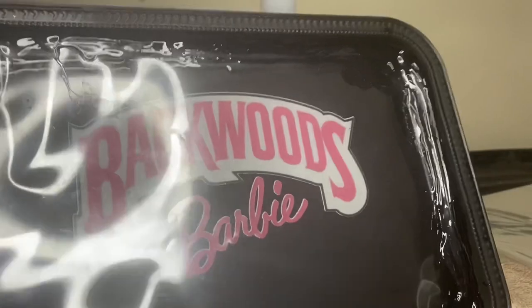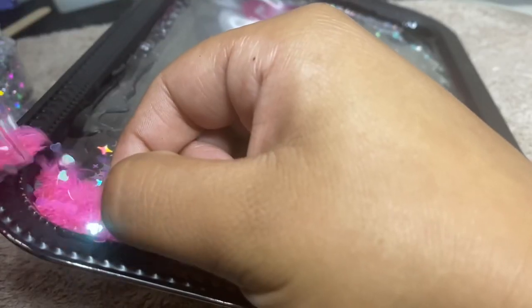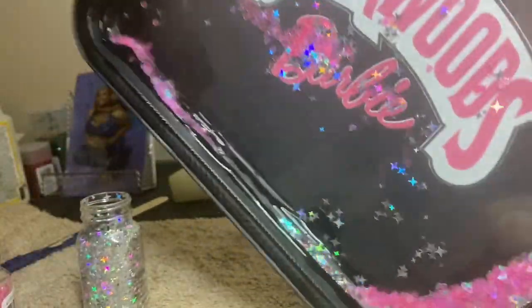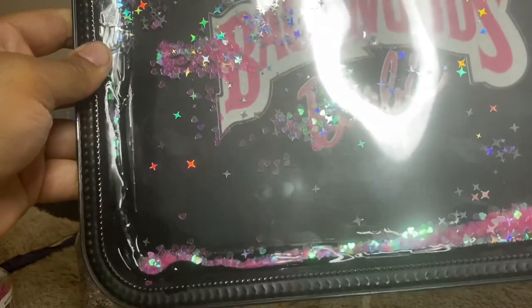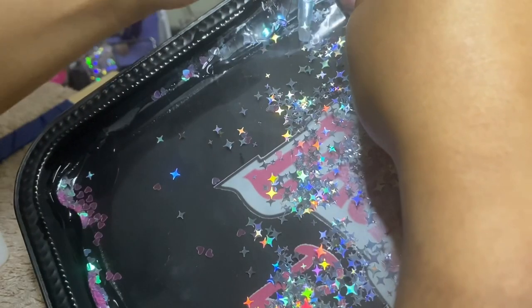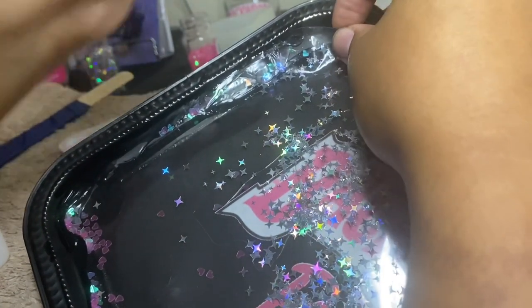I've got my handy dandy popsicle stick holding the opening so I can go ahead and add the oil in and then add some glitter. You can see these pink hearts before the baby oil — now it's going to be all transparent. It looks like it's all silver in there with too much glitter. Next time maybe I'll do a darker pink or something like that.